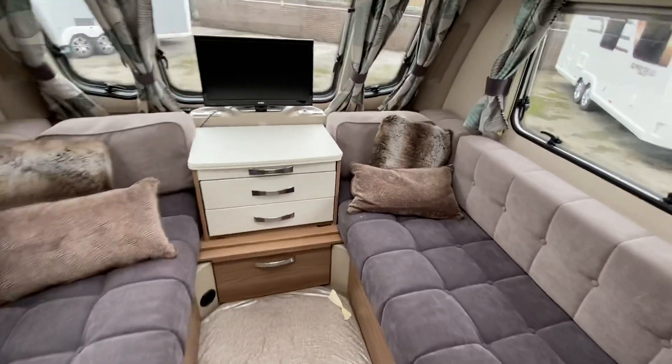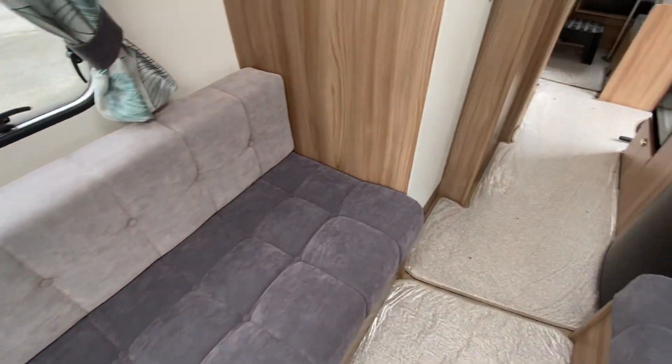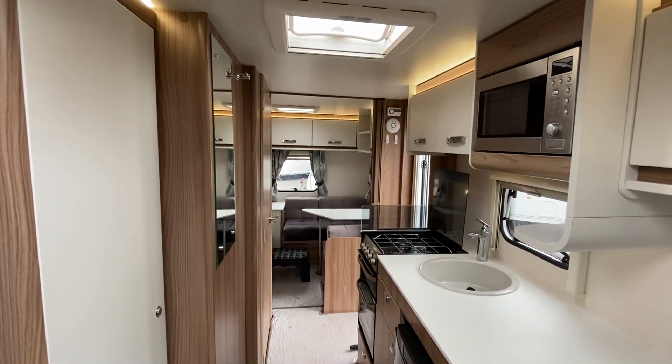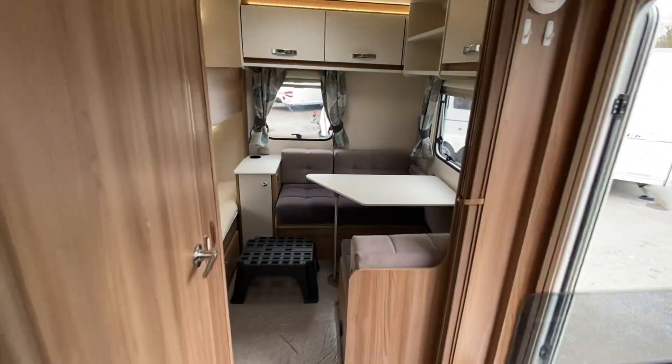So quite a lot of extras on the van — you've got your upgrade fabric, your motor mover, your solar panel. So what we've got is a Sprite Major 6 TD, 6 berth, single axle.